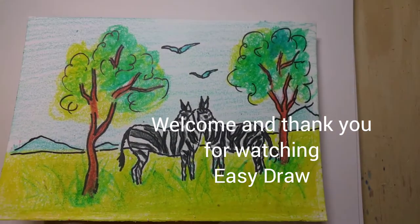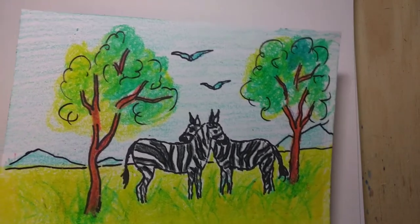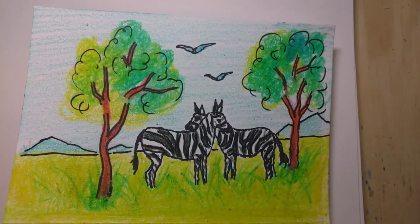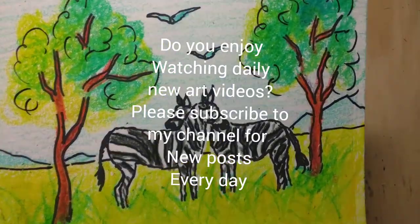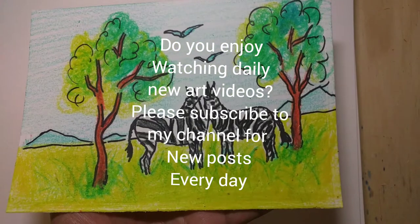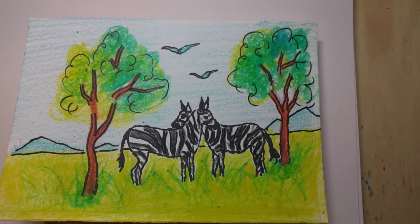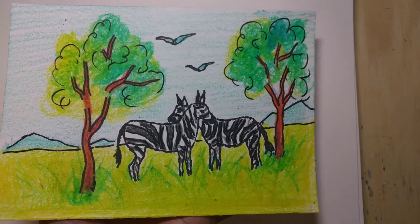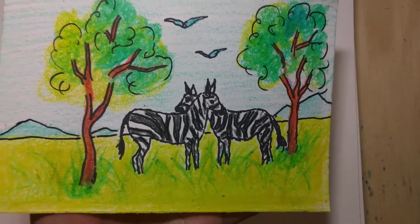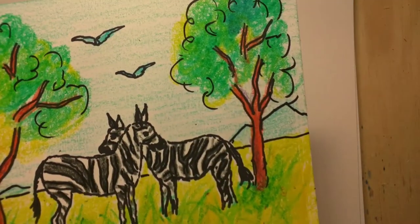Hello friends, welcome back to my channel Easy Draw. What I'm going to be making today is this beautiful drawing of a zebra in the forest. It will be a very relaxing video, and for those who are visiting me for the first time, please consider subscribing because I post new videos every single day. It's nice, fun, and relaxing to watch.